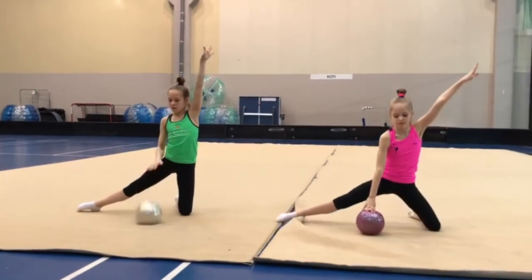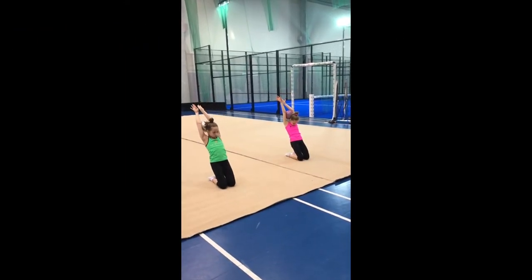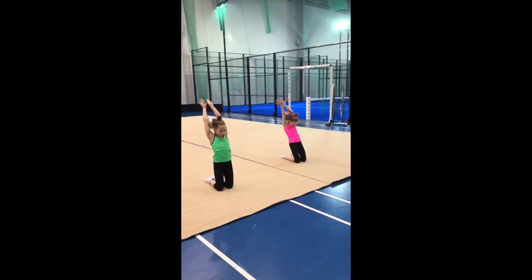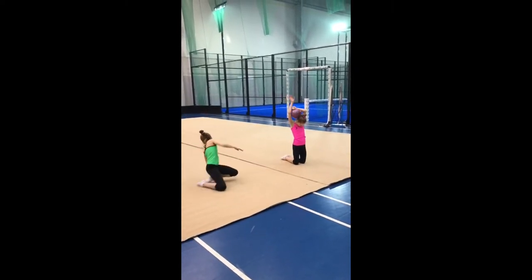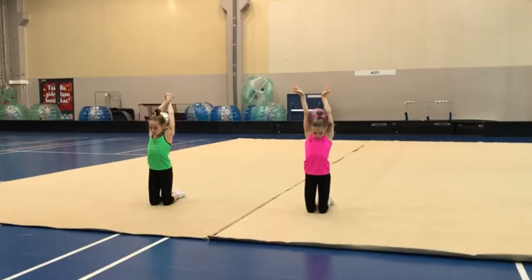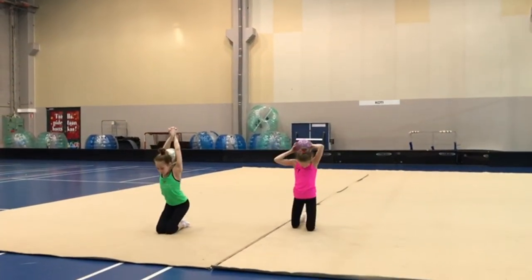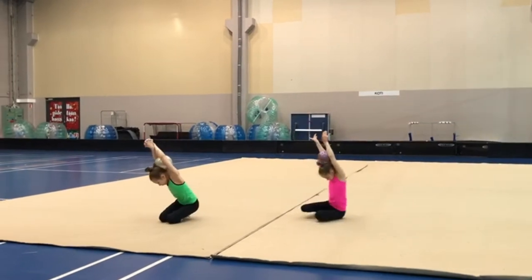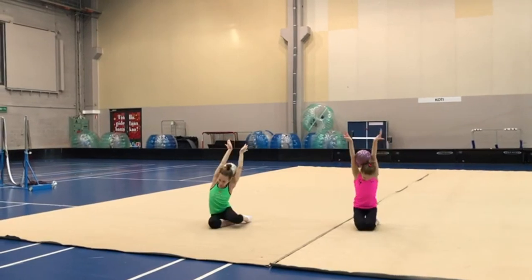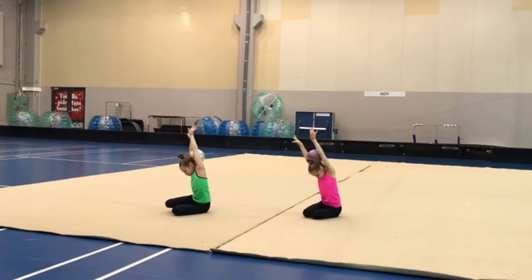One, and two, stand up three, and four. Ten times like this, one leg and another. One, and two, and three, and four — incline the body as deep as possible. Keep your legs together — one, and two, and three, and four. It's better to open your hands, don't lock them. Ten times to one side, ten times to the other side.